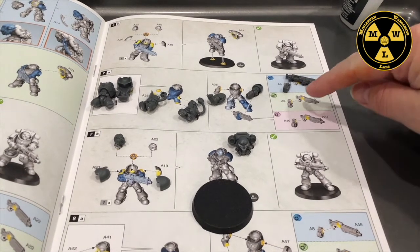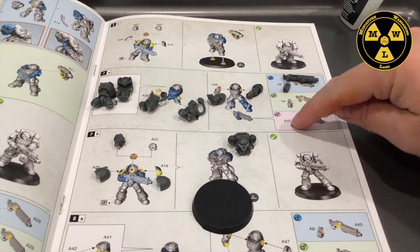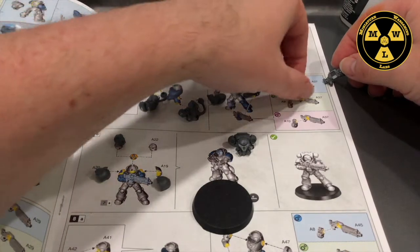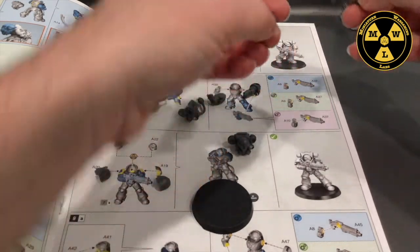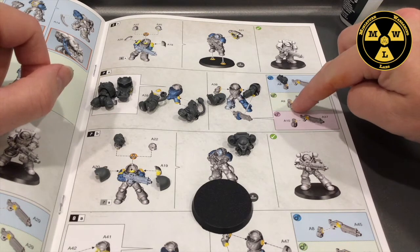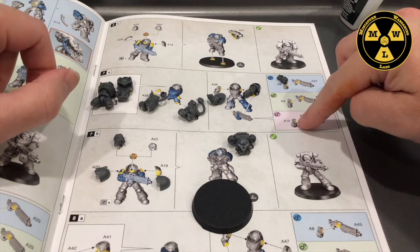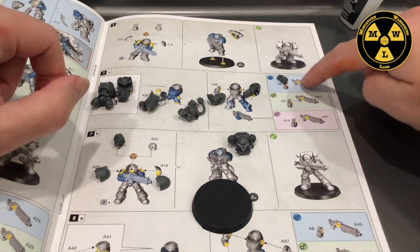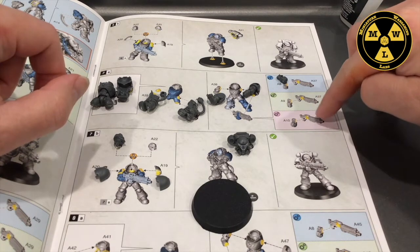I want to talk about the heavy bolt rifle magazines. Each one depicted is a different option for the rifle. The a8 bit is consistent throughout — fit that in and you get a standard heavy bolt rifle. The a9 is the longer magazine, which is the executor option. The a10 is the hailstorm option. In Kill Team, the a8 regular magazine is rapid fire, the executor makes it heavy, and the a10 hailstorm makes it assault. I'm going with the regular here.